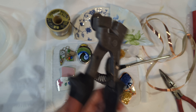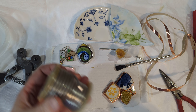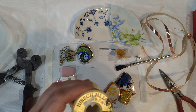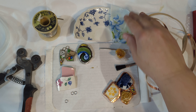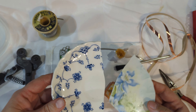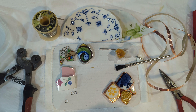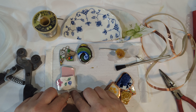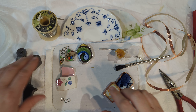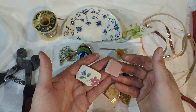In that kit there should have been a pair of nippers, of course brand new, a roll or a bit of lead-free solder, a couple of larger size pieces of pottery, some sea glass, and tumbled glass of various colors as well as some smaller pieces of pottery.